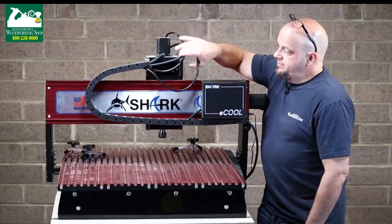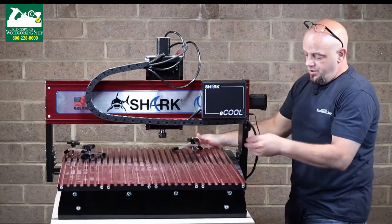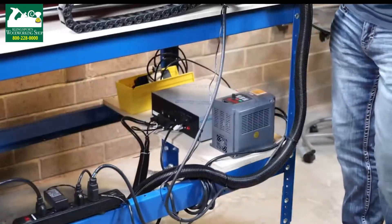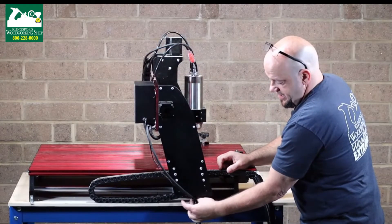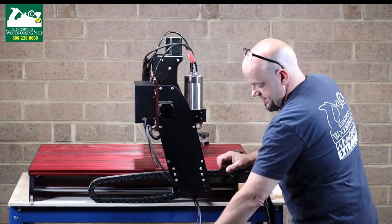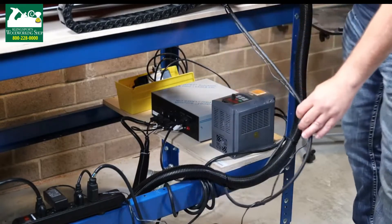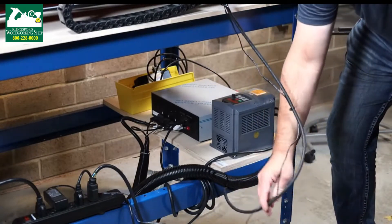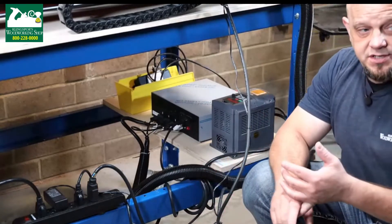So what we did was run these hoses through here — they come down this wire chain underneath and out the side. How I ended up running these, in case you're curious: they come out the side and I wire-tied them to the bottom of the cable section that's here, so this will travel as the gantry travels back and forth. I left enough slack so there's plenty of freedom to go front to back without any problems or binding. I also zip-tied these cables down to a certain point, and from there it breaks off to the machine.